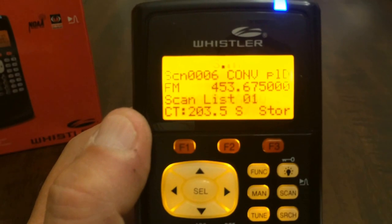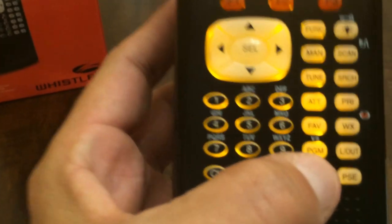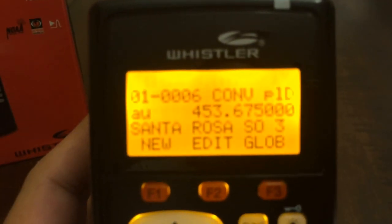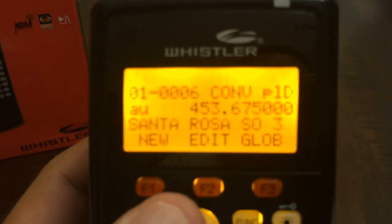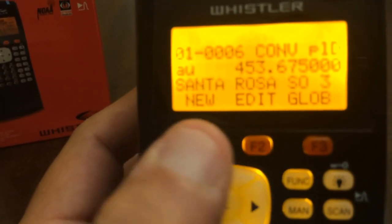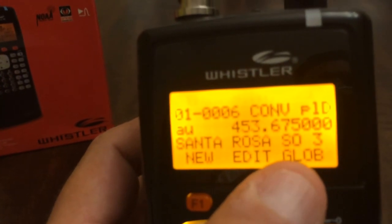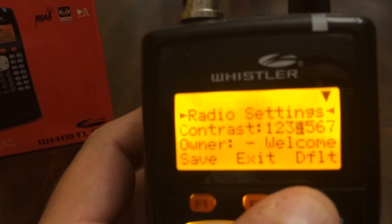In order to change the battery type, go down to the program button — the PGM button. Press that. You'll see options above the soft keys. The soft keys are F1, F2, and F3 — those red keys. Press F3, which is GLOB, standing for global programming.